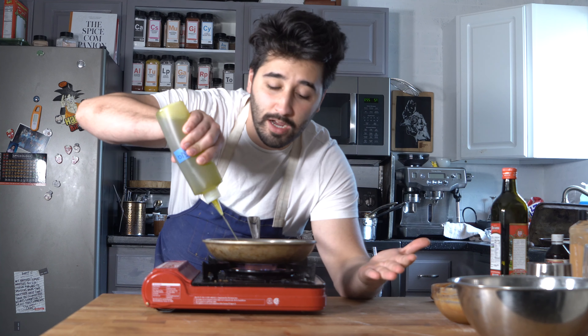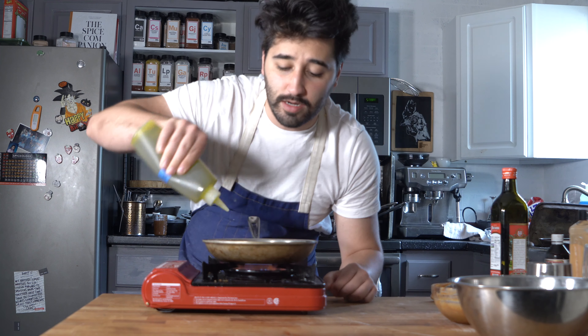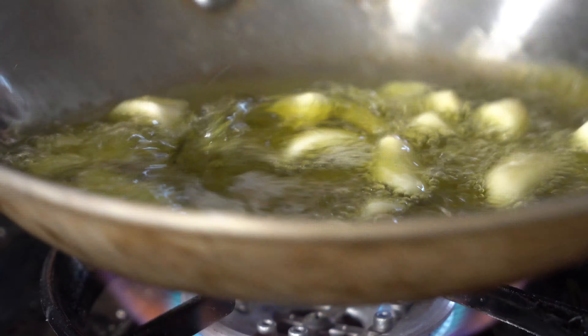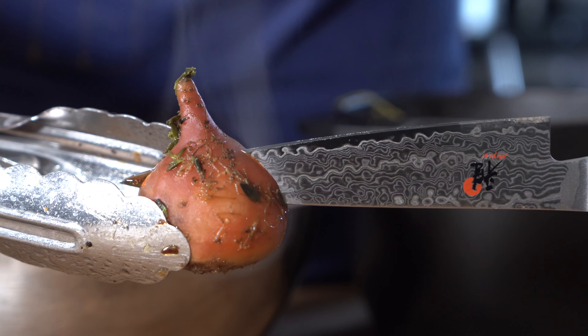Since hummus usually gets garlic, what I like to do is add the garlic into a pan and use the oil that I'm going to use for my hummus — so then I have a really nice flavorful oil. Just do garlic with the amount of olive oil you're using, bring that up to a little simmer, then turn it off, let it steep, and we'll use this.